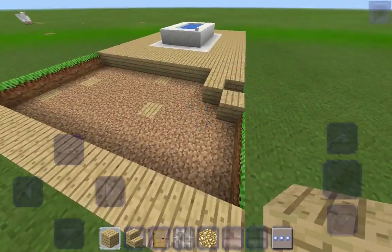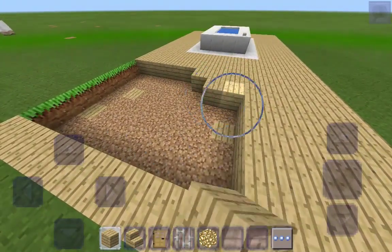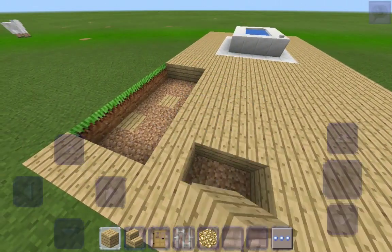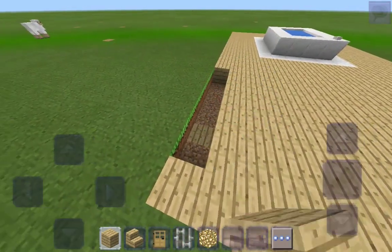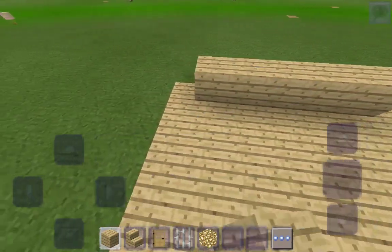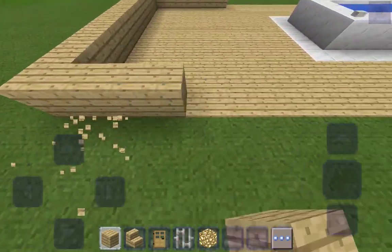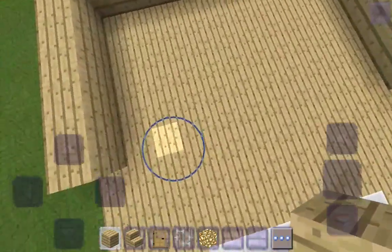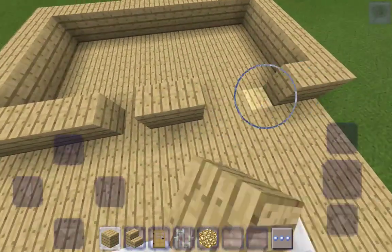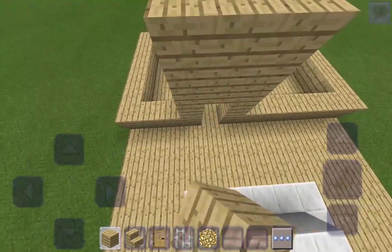We're just going to fill it in — okay, all done. Then we can get started. We're going to go all around with this. Then we're going to go one, two — let's make the door — and then continue from there.